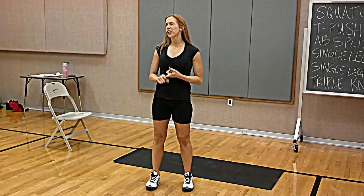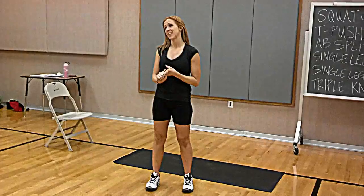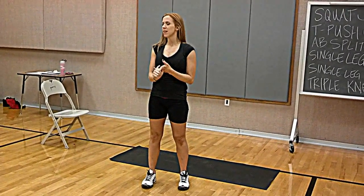The first one — these are 35-second intervals with 10 seconds rest. We're going to do it 6 times, so it's a 27-minute workout.